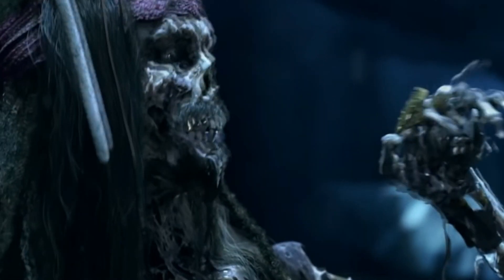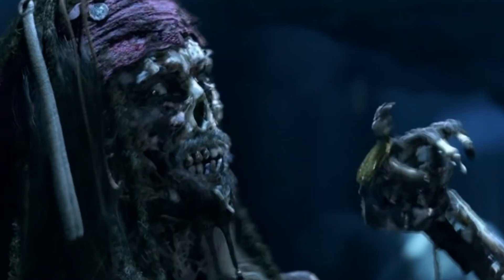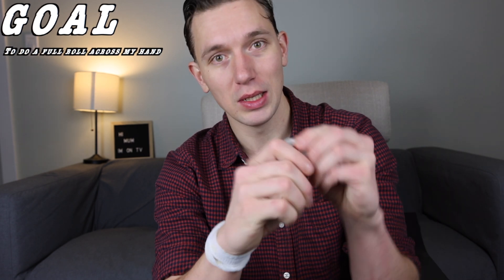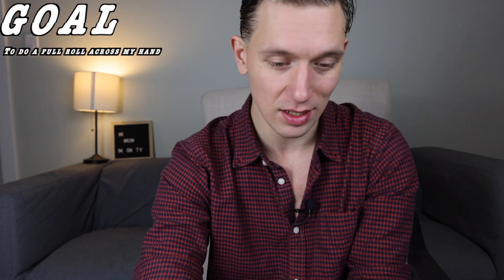It's a cool smooth move. The goals are very simple — I obviously want to roll it over my knuckles, be able to catch it, and then do it over and over again. I only have one day to do it, so I better get cracking. I hope you guys enjoy.